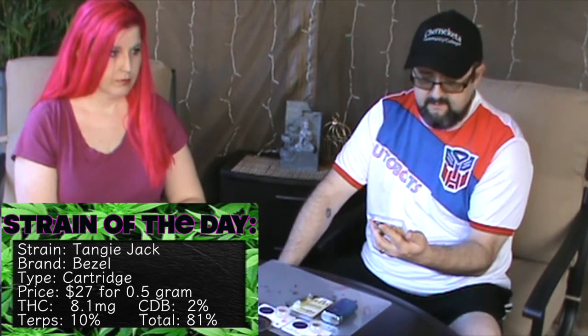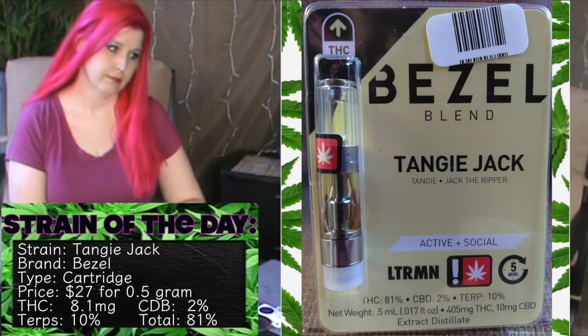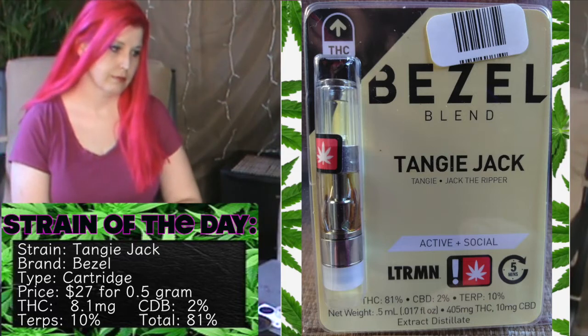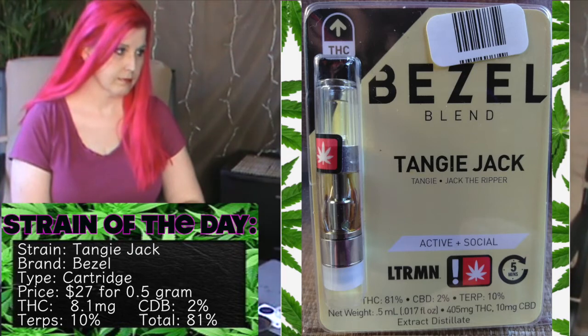We've got approximately 75 servings, 8.1 milligrams of THC, 0.15 milligrams CBD per serving for a four-second puff. THC 81%, CBD 2%, 10% Terps.